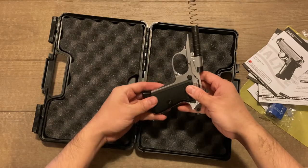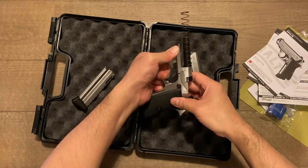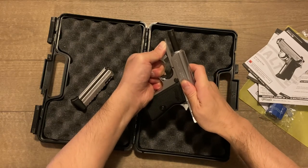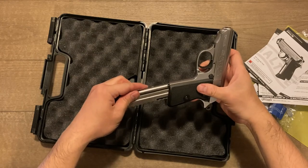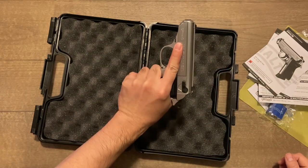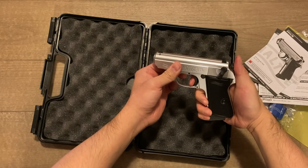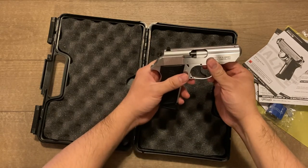We'll disengage the magazine, pull the trigger guard down, and then put the slide back on — and then you're good to go. We'll decock and put it back into firing mode.